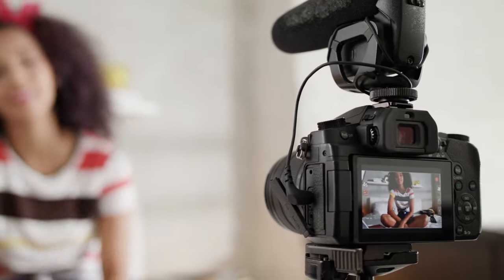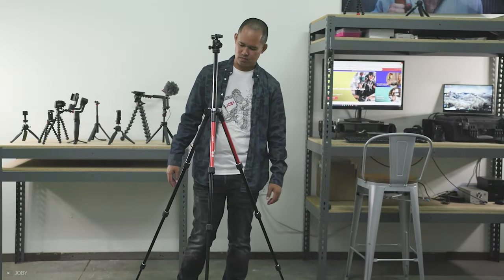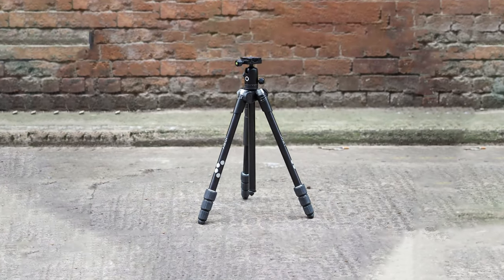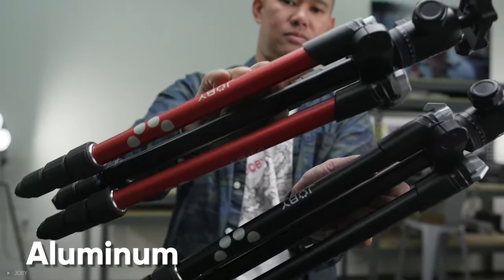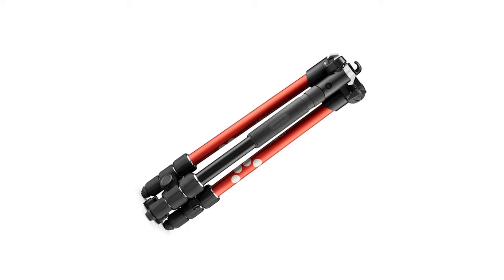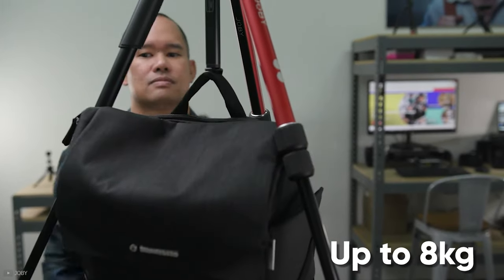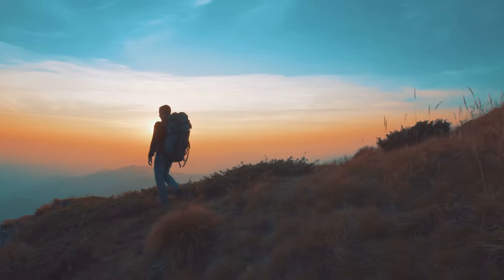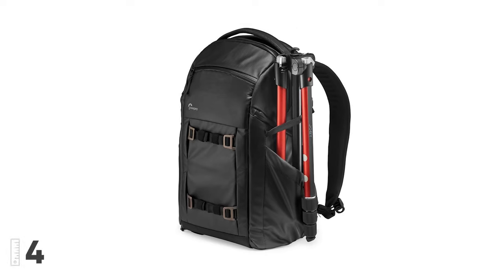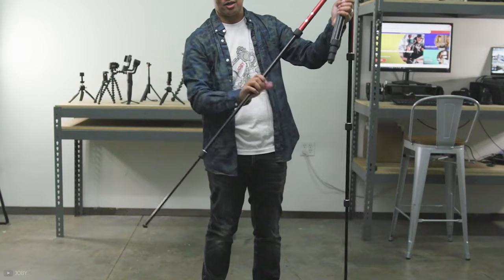Considering its legacy as the ideal choice for vloggers and content creators, the Joby Rangepod Smart is the first full-size travel tripod from Joby to consider. Because of its lightweight and sturdy nature, it is perfect for outdoor shoots. Built with aluminum, it feels solid and durable, and although it only weighs 1.69 kilograms, it is capable of supporting loads up to 8 kilograms, making it suitable for professional content. The tripod can be collapsed to 42.5 centimeters for packing in your bag.